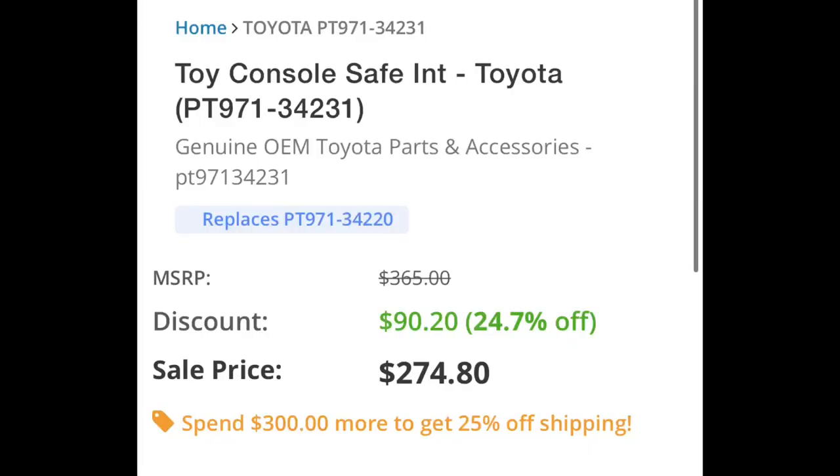Here's the information on the 2022 and up center console safe. The item number is PT971-34231. The price is $274.80, and don't forget the TUNDRADUDE34 promo code — it saves you 5% at Sparks Parts.